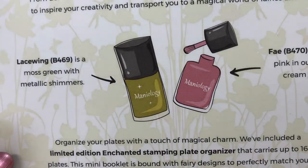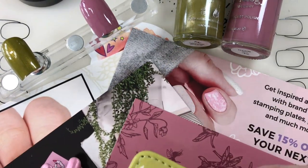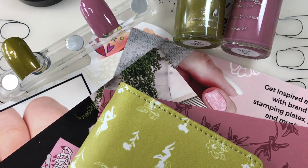They also gave us the list of everything that was inside, and let us not forget the very cute plate organizer with their cute little logo on it. What a great spring bundle! Thanks Maniology for putting all that together. I will be doing another video that has the tutorial on it - that will be out very soon. Until we meet again, I hope you decorate every nail you got. Bye!